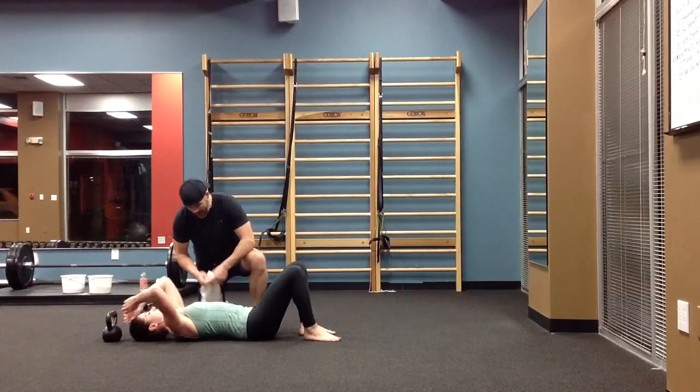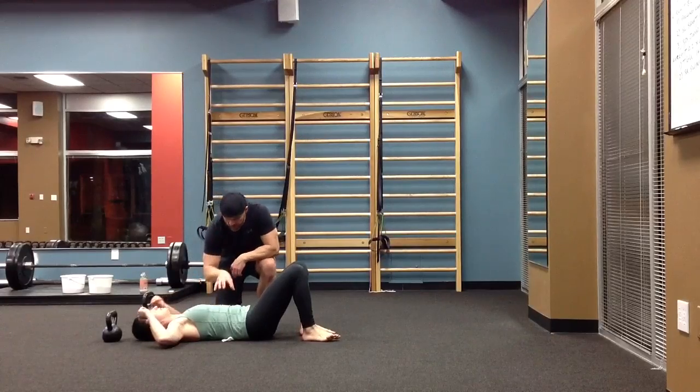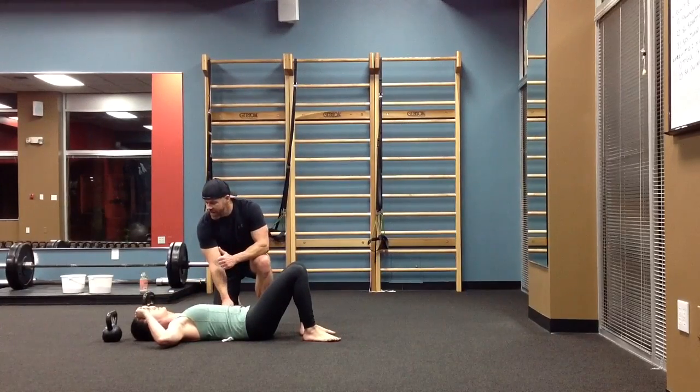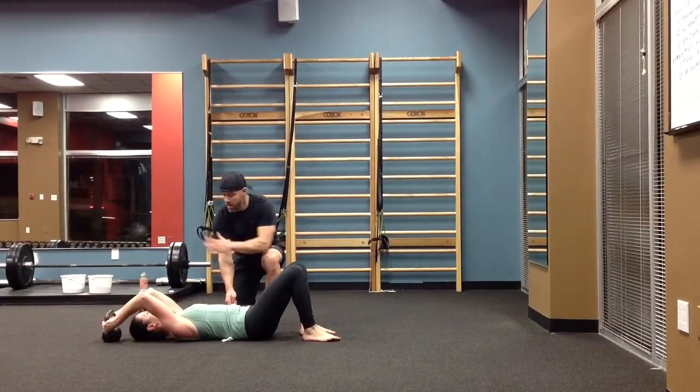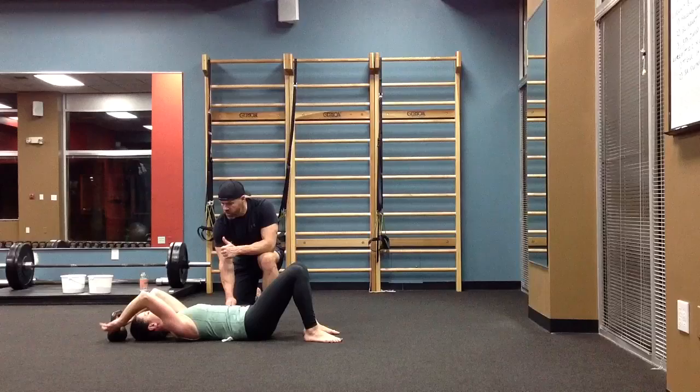I'm going to put this towel underneath your back. I want you to use your core to keep me from taking this towel during this rowing movement. So, position A, we're just going to row right up to here. Relax through the neck, strong through the core.